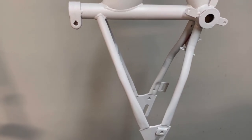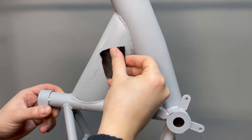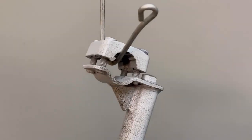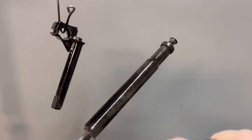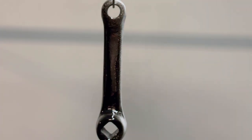I sand the primer surface a little to smooth it out. Now that the parts and primer are ready, I use a glossy black spray paint and paint everything — the handlebar, crankset, and all covers.